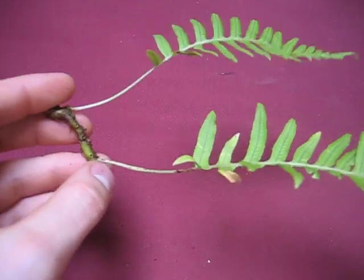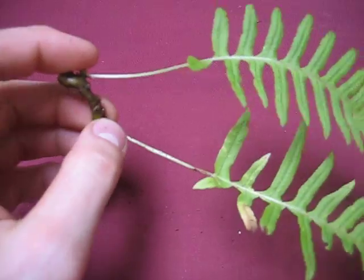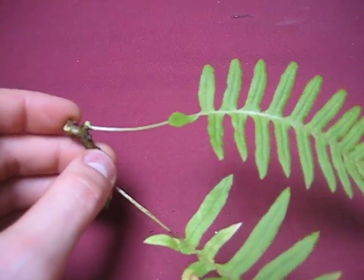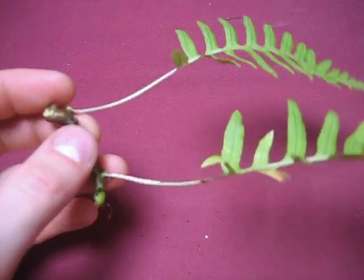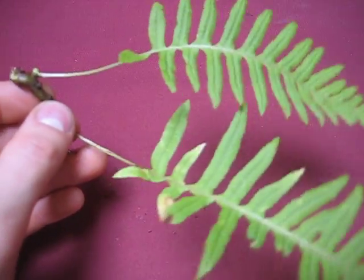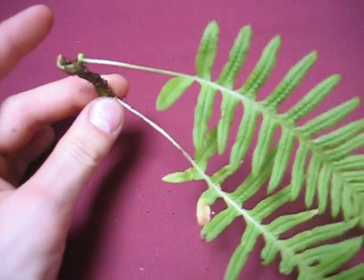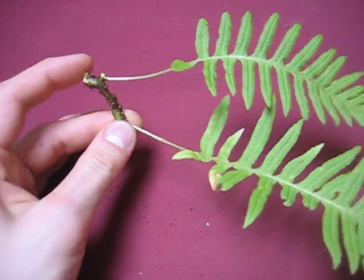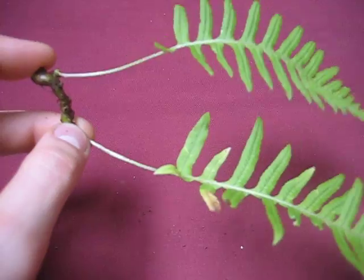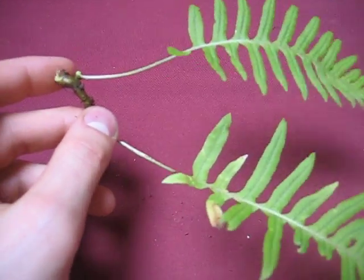But it can grow pretty much anywhere where it's shady and moist — you can see it on the ground and sometimes on rocks or near water — but it really likes being up on those trees. It's called an epiphyte when it's using another plant for support but isn't causing it any harm.